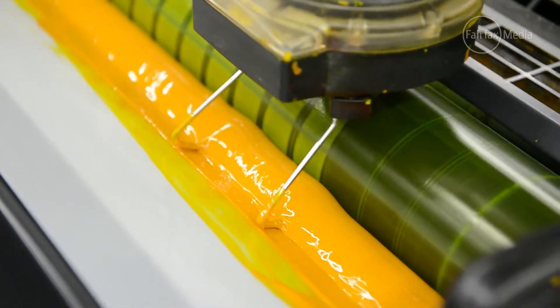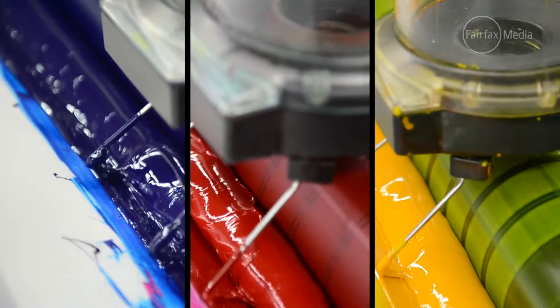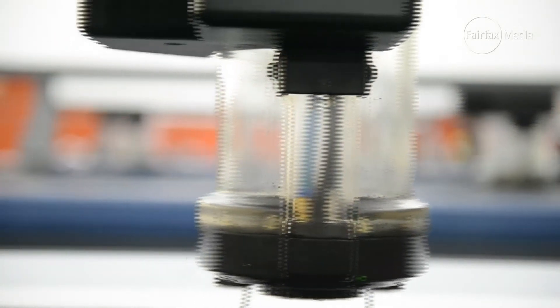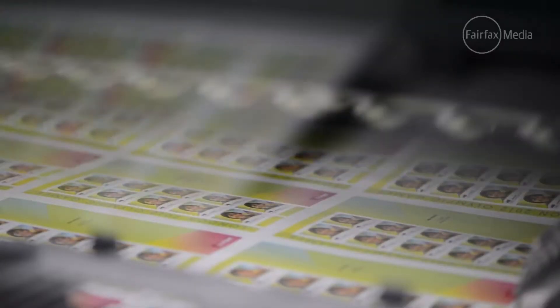We make plates, then print the job, and it's delivered to Australia Post within 12 hours. So the whole process from initial medal presentation through to final printing to Australia Post is within a 24-hour period.